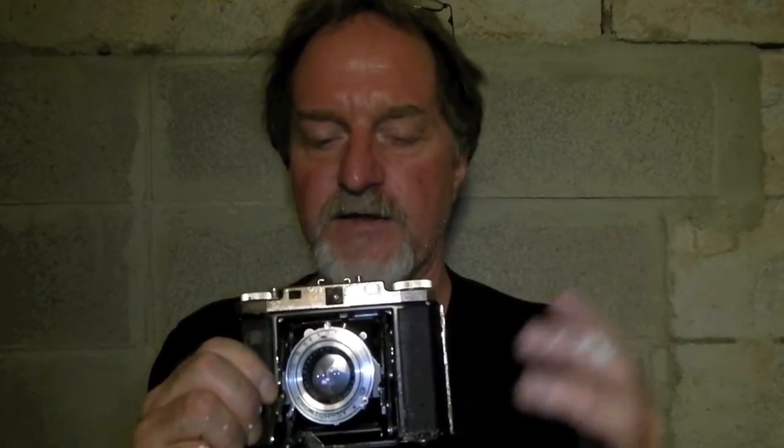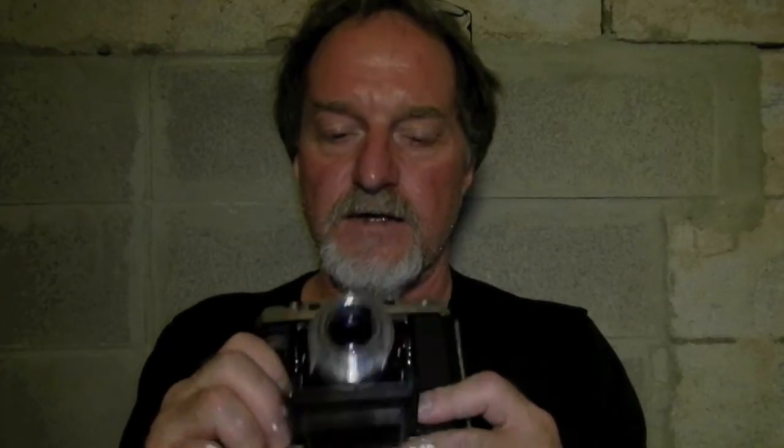The silvering is almost gone from the front-silvered rangefinder mirror. The half mirror transmits about 50% of the light and reflects about 50%, which gives you that superimposed image. That one's in pretty sad shape — it's basically a slightly tinted piece of glass. If the light is just right, you still get the images in the rangefinder.